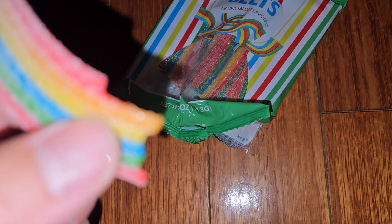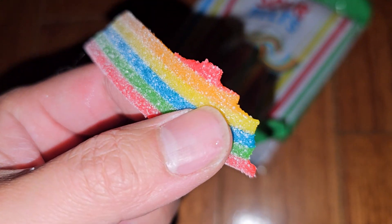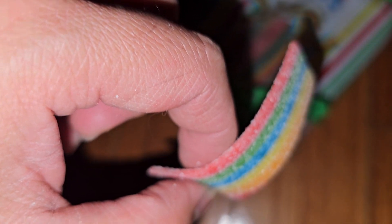I don't know if the different colors have different flavors. Let's see if I can... Very sour, sweet, delicious. It's hard to peel off the different colors. I tried to do it — it's so hard. It just breaks. The flavor is weird.